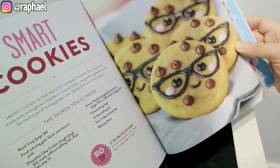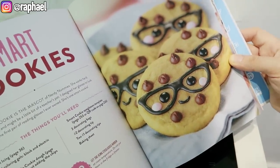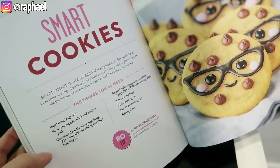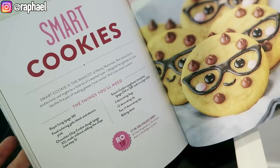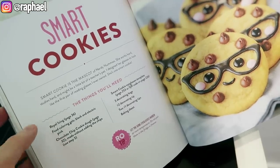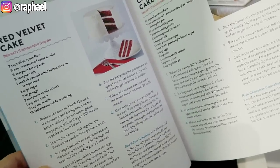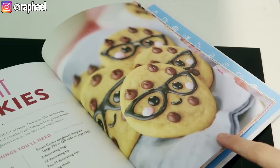Good morning guys, and for once I actually mean it because it's like 6 in the morning right now. I thought we should start the day with a freaking bang, so this is breakfast. We're gonna be making some cookies for breakfast. This cookbook is actually very interesting because it doesn't really tell you how to make the cookies on the page of the recipe - it just tells you how to decorate them.